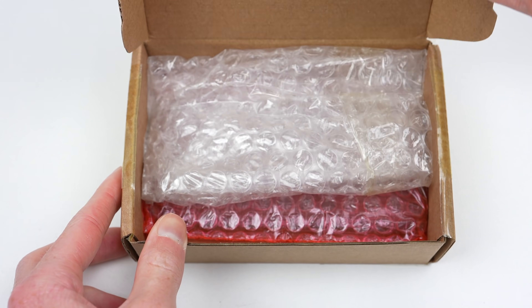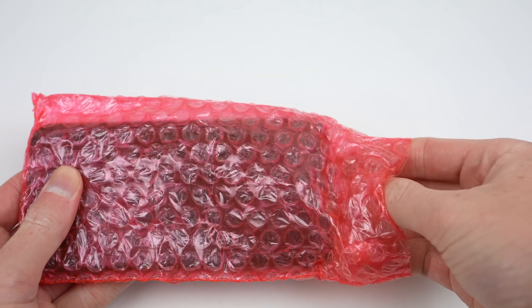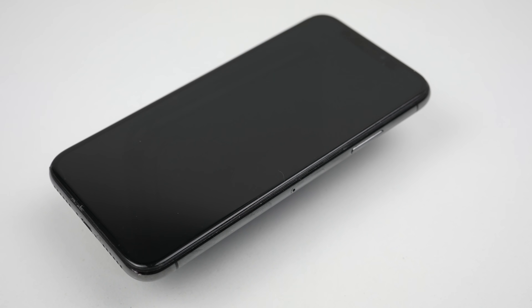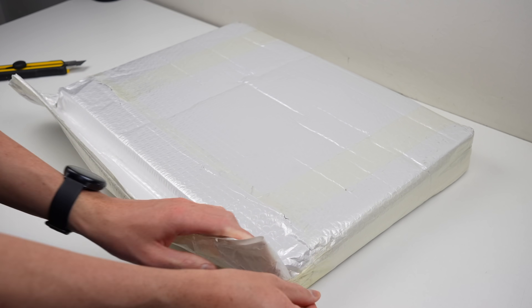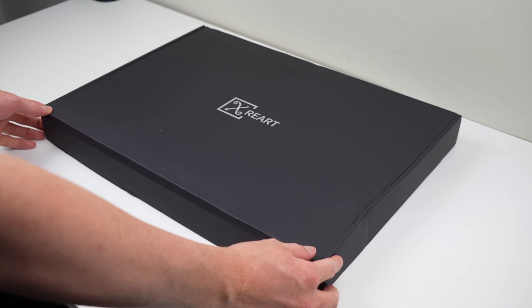Hi guys, welcome back to another Hugh Jeffries video. In this video I'll be turning some e-waste into something really cool. This is an iPhone X that is completely unfixable. From the outside it looks like a working phone, but inside is something truly horrifying, as we'll soon find out. With the help of X ReArt, we're going to take this phone and display it in an exploded view, allowing all of the internals that would otherwise be hidden to be showcased.